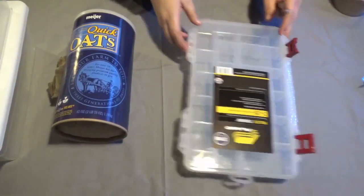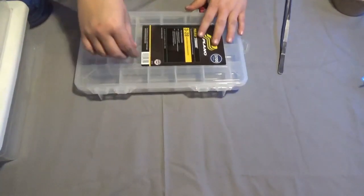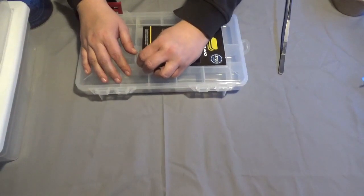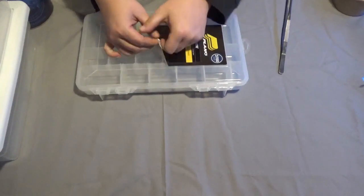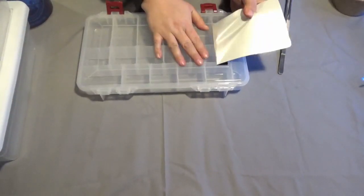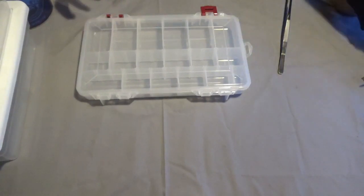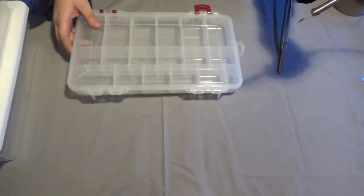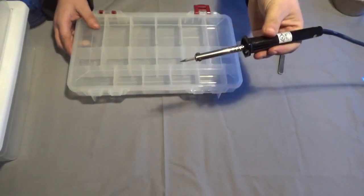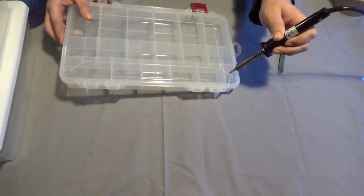First thing you need to do is set up your tackle box or whatever you're going to use to divide it. I want to take the sticker off first. Now you just want to put one hole over each one of the sections where you're going to put a super worm. That's actually plenty of room. So it's real simple — I just put a hole through each compartment.